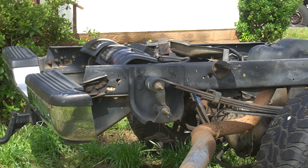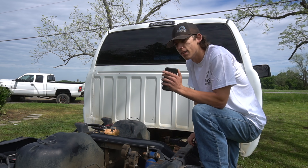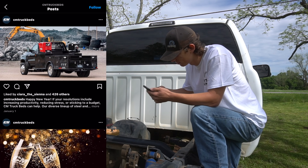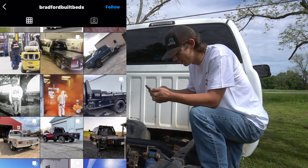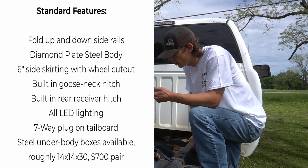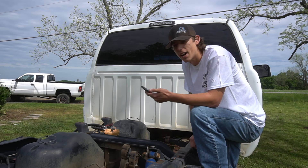This truck is missing something — it needs a flatbed. Looking at CM truck beds, pretty nice. What about Bradford? Those are pretty nice too. How much do they cost though? You've got fold-up-and-down side rails, diamond plate, built-in gooseneck, LED lighting. Pricing: $3,200. Hell no, I can make that myself.